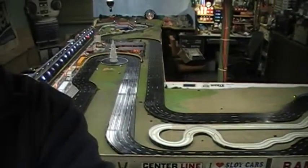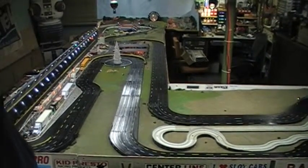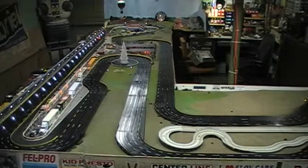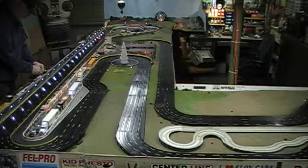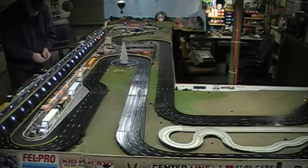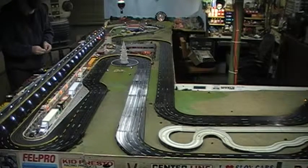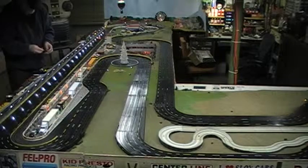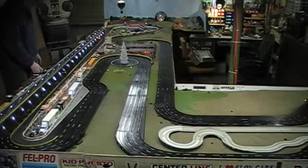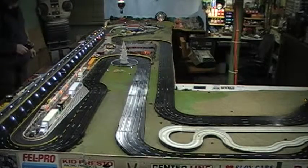I'm going to go ahead and put on a different set of tires and see how that works. These are super tires — they're a little bit smaller. Let's see what that looks like. 0.474 is what we've got with the stock tires.